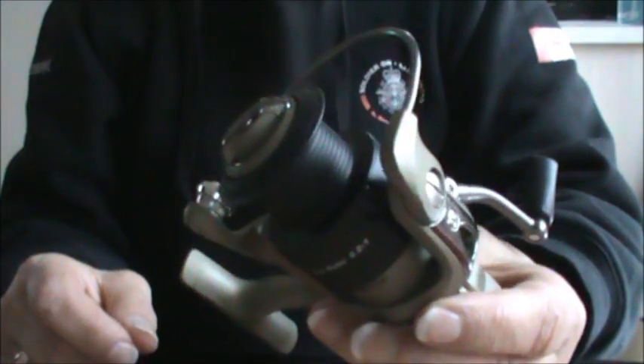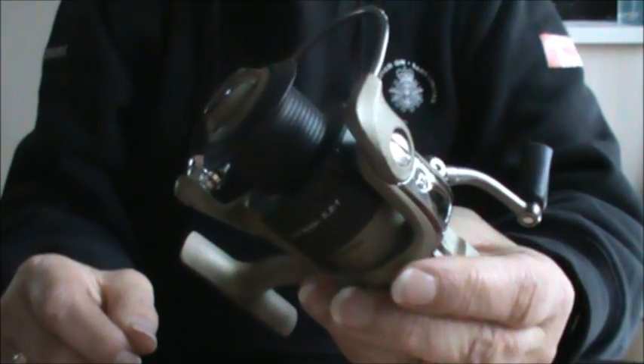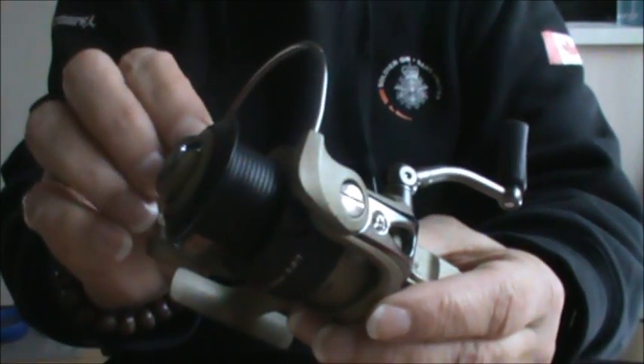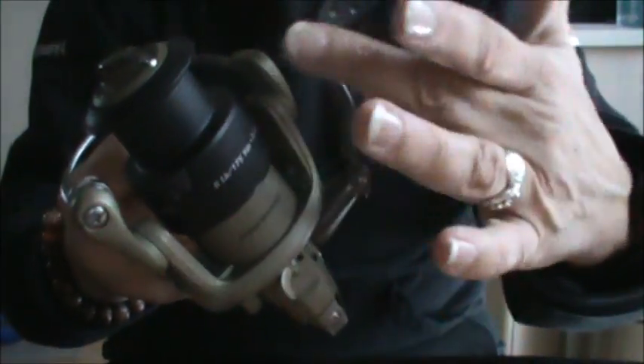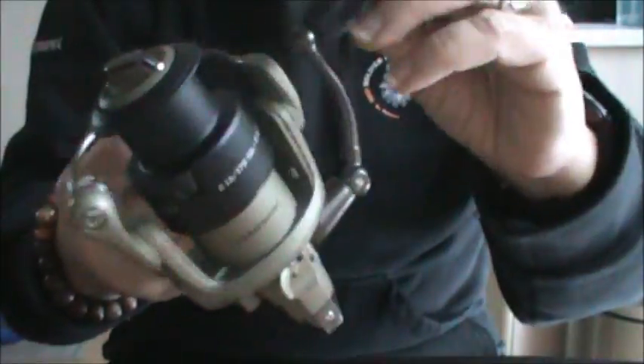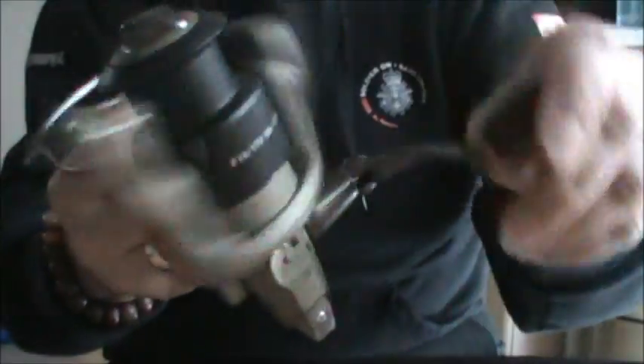It's very similar to a wind level that you find on a casting reel. If you didn't have that feature on the reel, the line would bunch up either at the top, the bottom, or in the middle, and it could build up to such a point that it would make it very hard for the rotor arms and the bail wire to circle around the spool. So that's why it pops up and down.